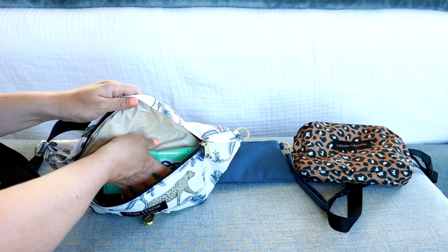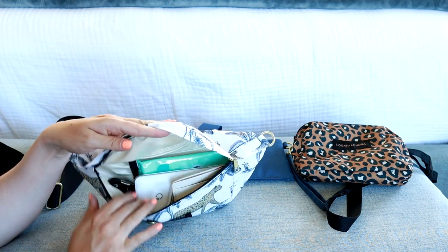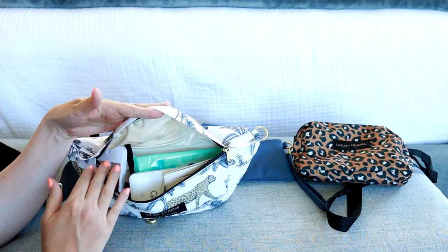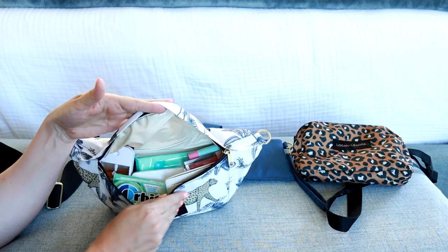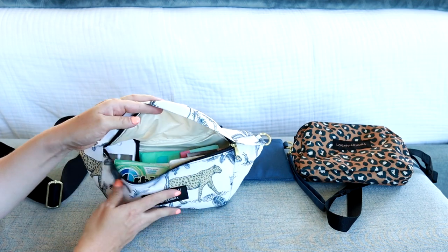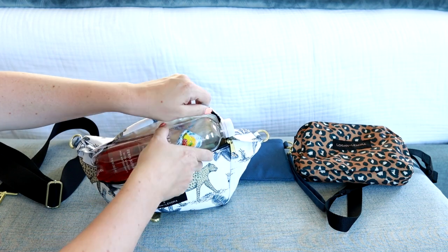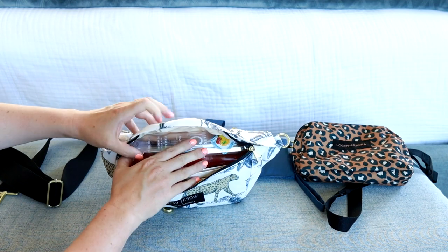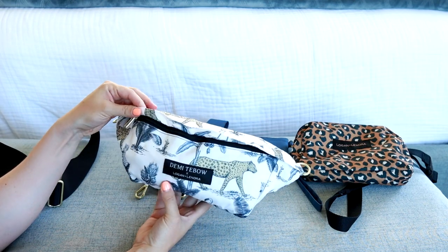I have my wipes, portable charger, and wallet going in front — doing all the slim items. Hand sanitizer can tuck into one corner, gum, chapstick and lip gloss can go tucked along the top side. There's still quite a bit of room because once you close it, you have extra space up top. I even tested a water bottle — you have to shove it in, but I was able to zip it up.